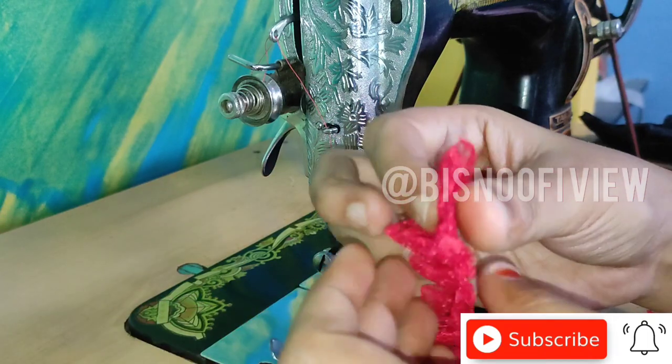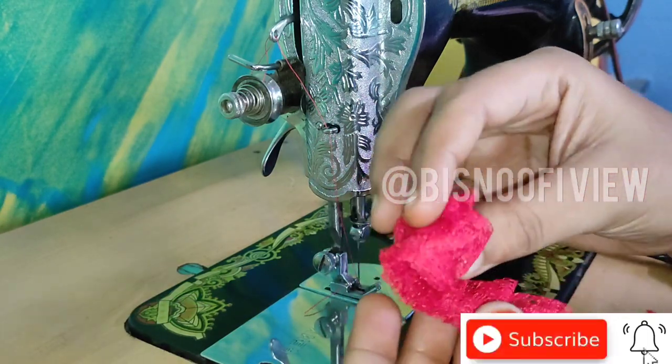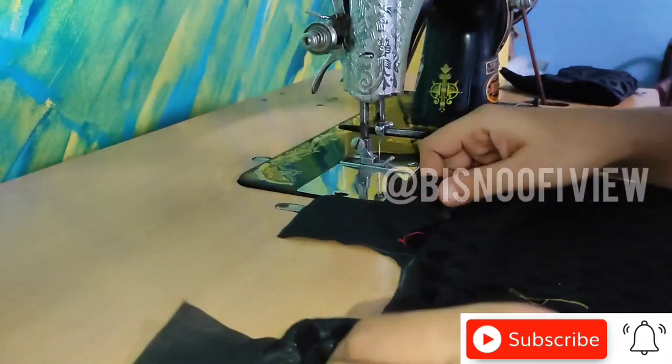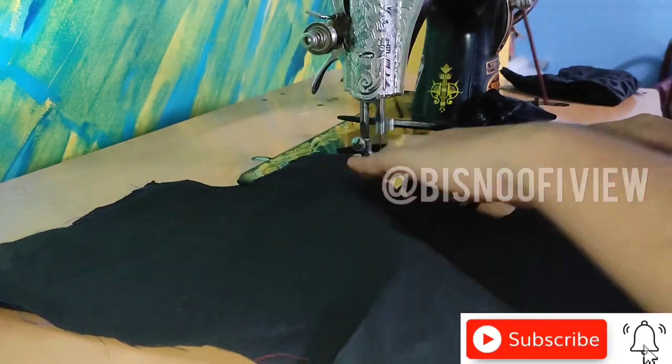Let's make a piece of paper. If you have a piece of paper, you will cut the paper and make a pattern piece.